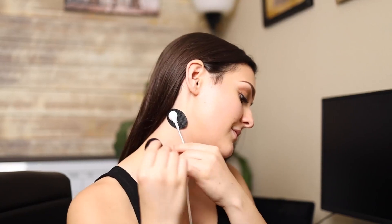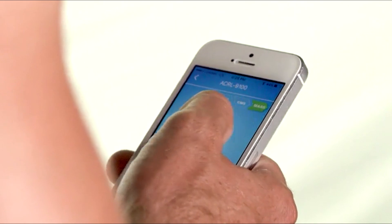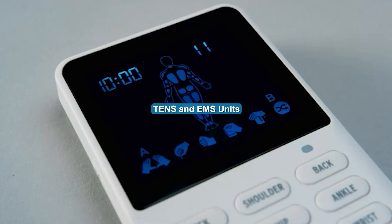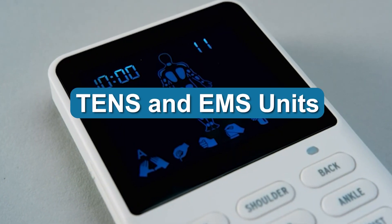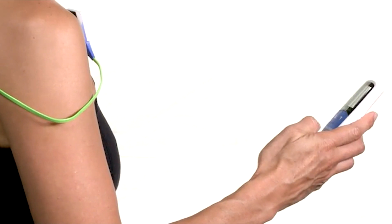TENS and EMS are two physical therapy techniques that may help treat pain or stimulate muscle contractions. Both are sometimes called electrical stimulation. In this video, we'll look at the key similarities and differences between TENS and EMS units, what they are used for, and whether they are safe to use. Watch on to find out which unit best suits your needs.